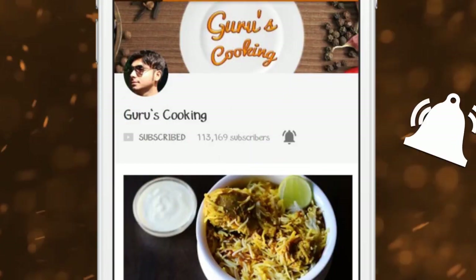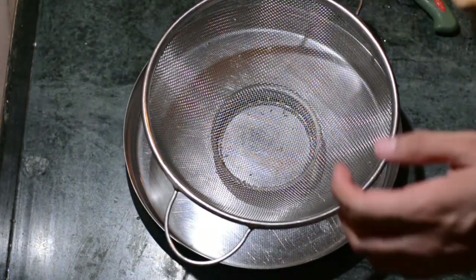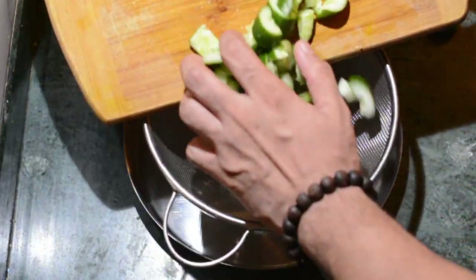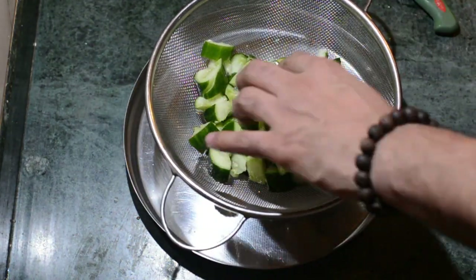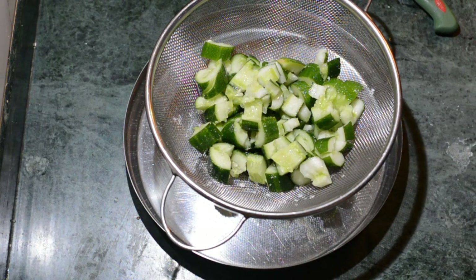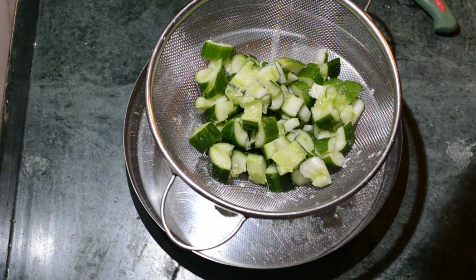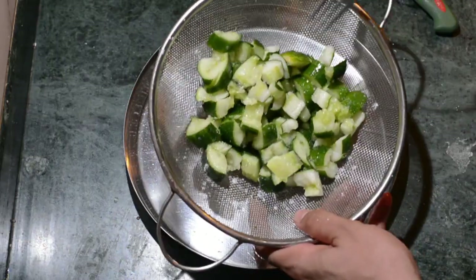Remember to subscribe and hit the bell icon to receive the latest videos. We will now transfer those cucumber pieces onto a sieve, because we want all the water to drop down. For that, we are sprinkling one teaspoon of sugar and a quarter teaspoon of salt over them. Make sure the sugar you add is granulated or powdered.